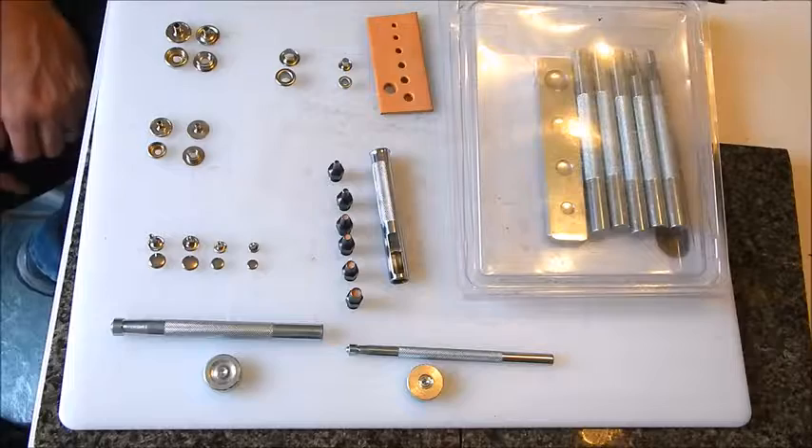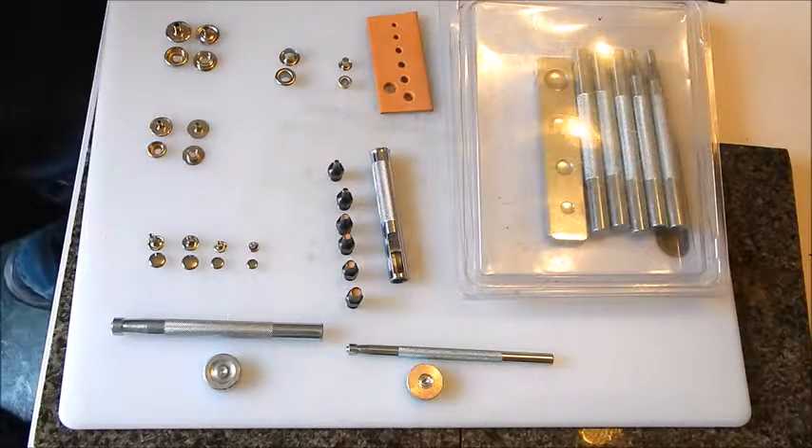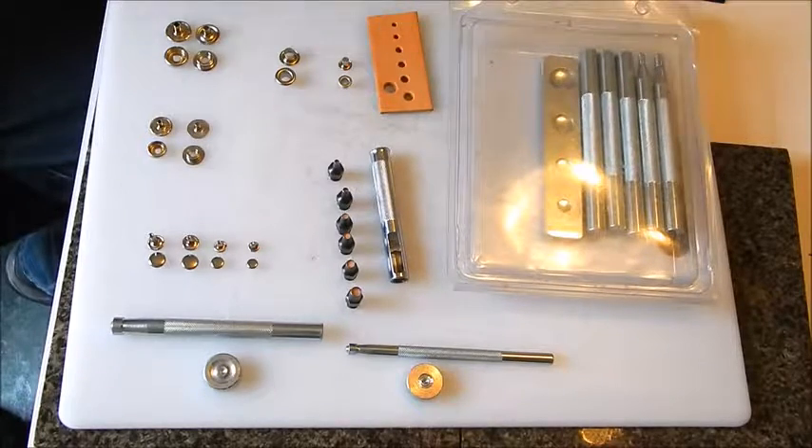Hey everybody, Jason here. Sorry I haven't made a video in a while — I've been pretty busy with leather work. In this next series of leather videos, I'm going to show you guys how to properly set your snaps, rivets, and eyelets, and I have here just about all the tools I use for that.